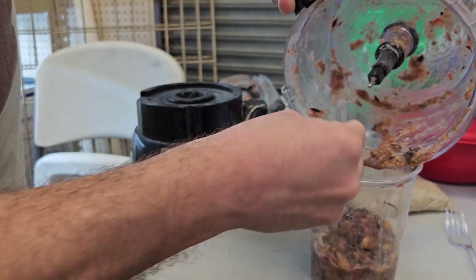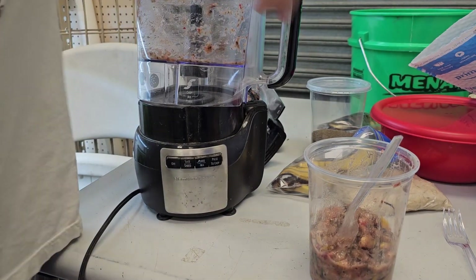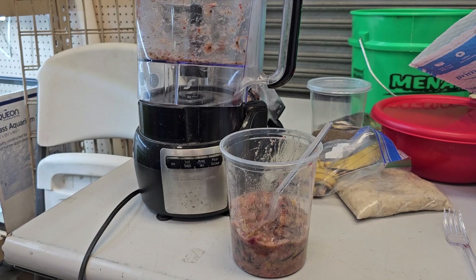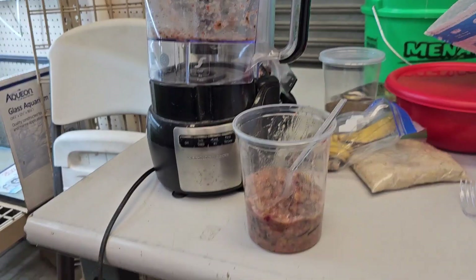I've been thinking about blending fruit up for quite a while. I guess you could freeze this in little cubes — I don't know if that's necessary — but let's feed it to a couple of things and see what happens.